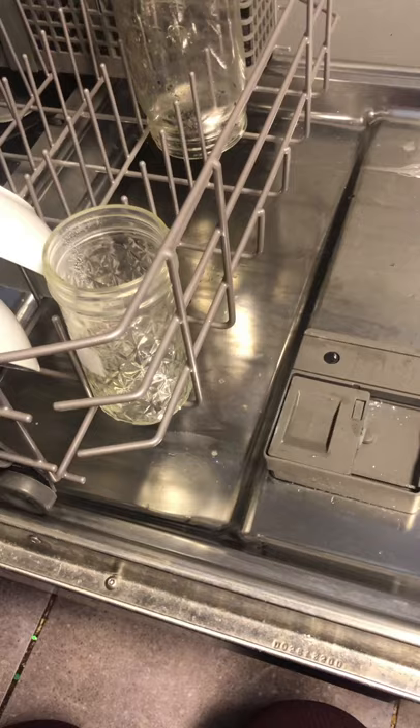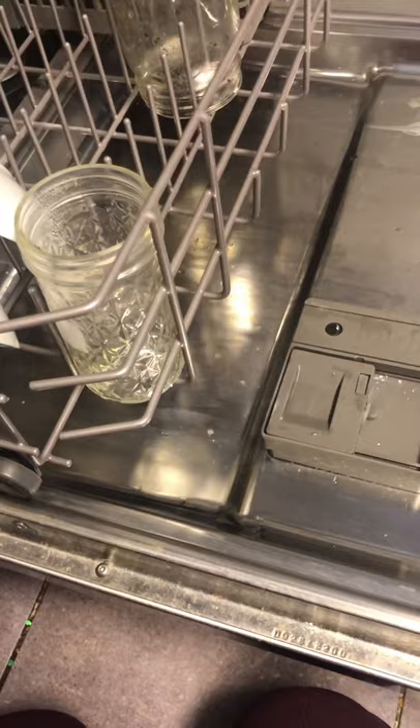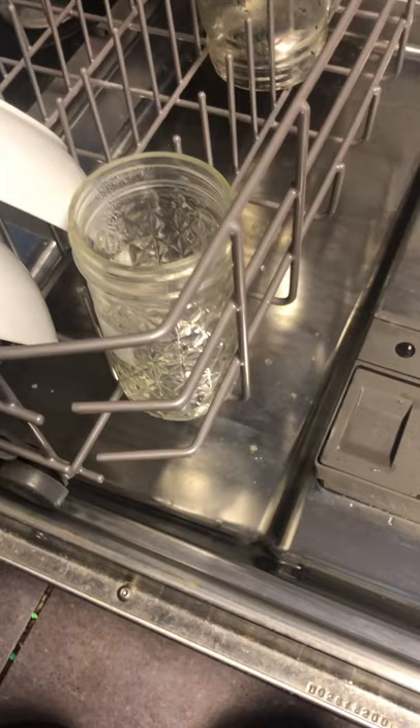The only solution I found to combat that with a dishwasher is adding vinegar. I keep a tall mason jar right here — it's just permanently there. I load my dishes as usual, fill the cap with detergent, and then I just put half a cup of vinegar into the mason jar, and that's it. Then I just start the load.